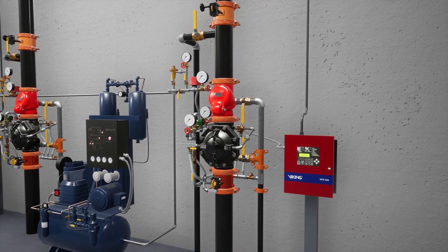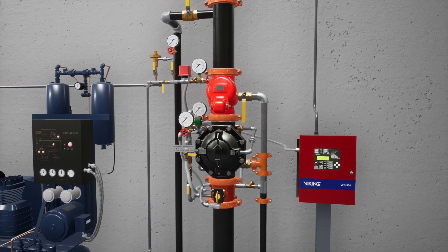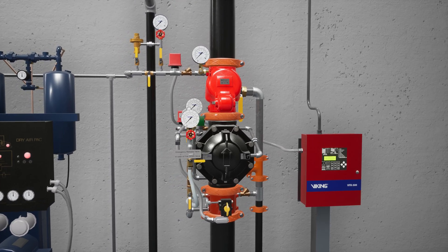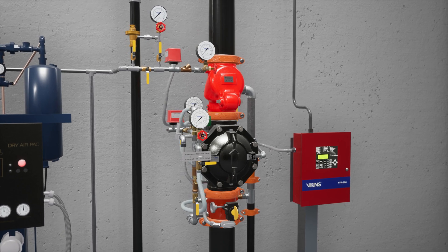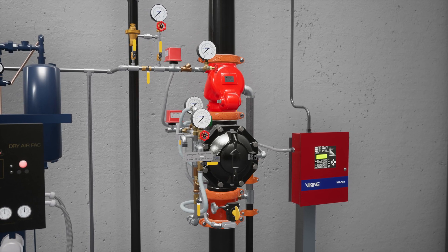Welcome to the VXD pre-action system double interlock electric release simulation scenario. We're going to cover what happens when a fire starts in an environment protected by a VXD pre-action system equipped with a double interlock electric release, and what each component of the system does to ensure the fire becomes controlled as quickly as possible.